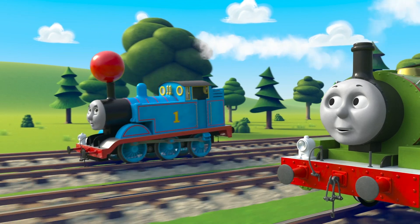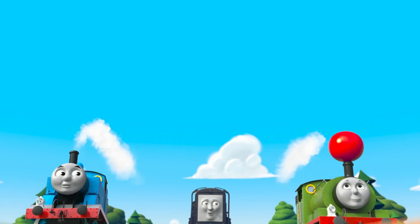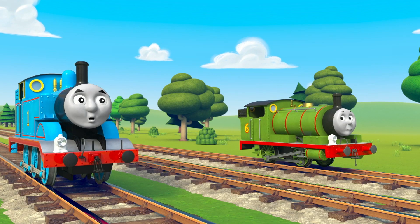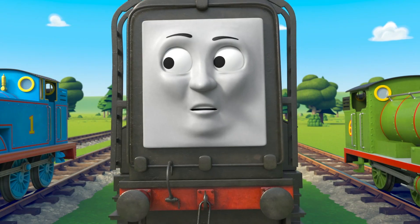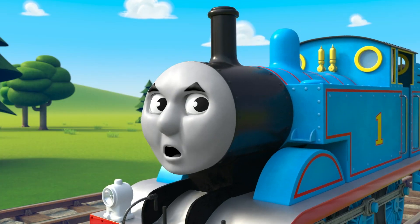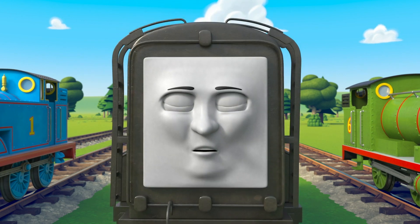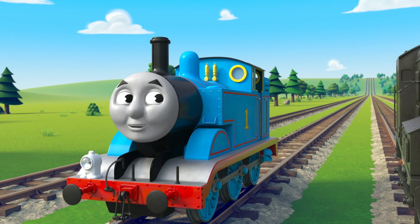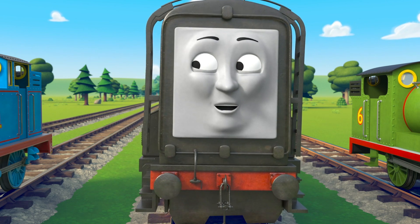Sharing is so much fun, sharing with everyone. All together, everywhere, show you care and let's share. Instead of playing all alone, look for a friend who's on their own. Ask them if you can join in — sharing's where the fun begins. Sharing is so much fun, sharing with everyone, all together, everywhere, show you care and let's share.